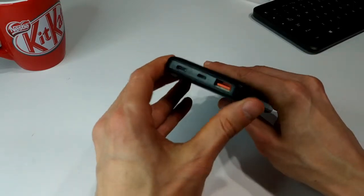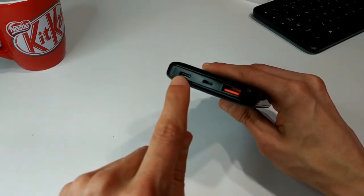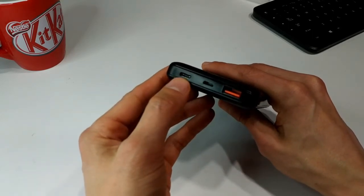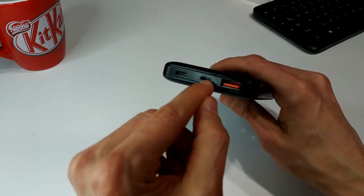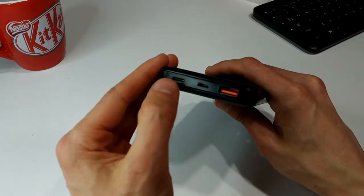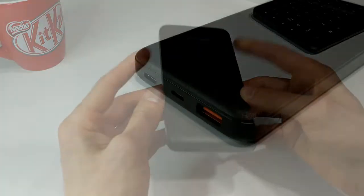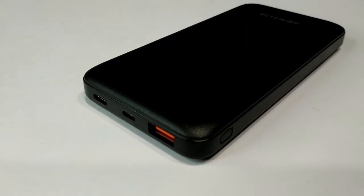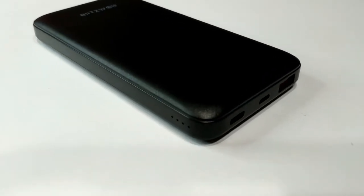On this end we have your USB-A, your micro USB, and your USB-C port. The USB-C can be used to power up the power bank — so you can charge it that way or via the micro USB cable. You can also do power delivery with USB-C up to 18 watts, making this a quick charging device. You could connect it to a laptop or iPad, though it would probably charge very slowly. Whether you could really use it to charge your laptop is probably not the best idea.